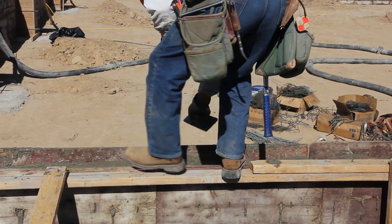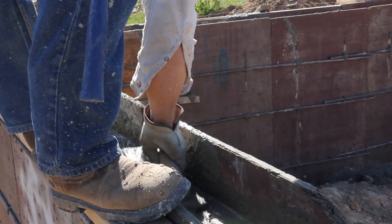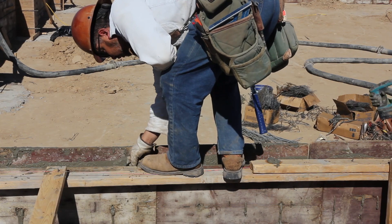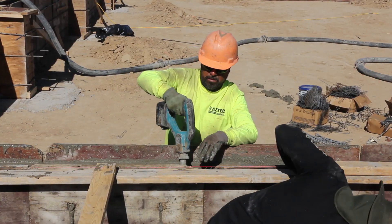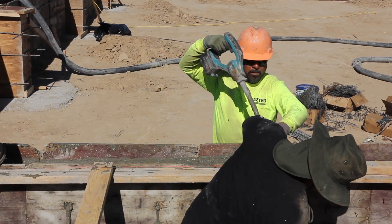Meanwhile, blemishes in the surface are removed and smoothed over by a worker with a trowel. Another way of removing air bubbles from the cement is by using a tool which vibrates a long probe pushed into the cement as it's poured. Both methods are being used at the same time.